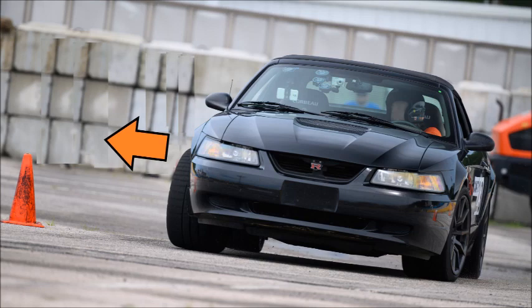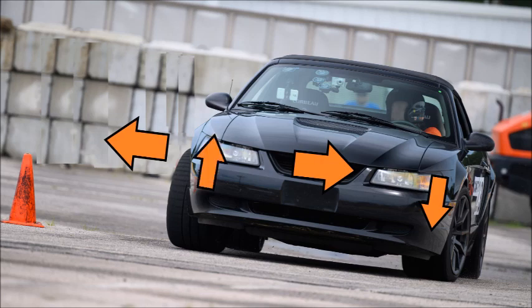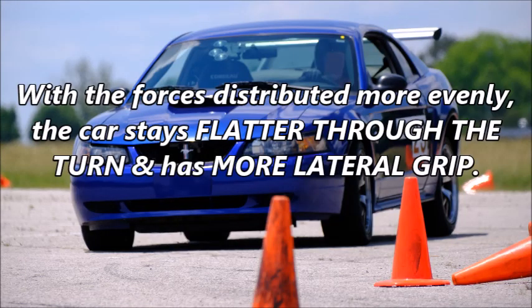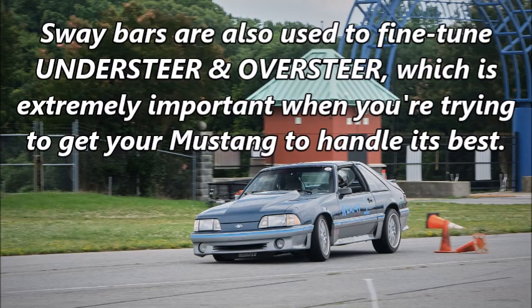When you turn right, the car's body rolls left and loads the suspension on the left side, while unloading the suspension on the right side — that reduces grip on the right side. A sway bar, also called an anti-roll bar, limits body roll by transferring the load from one side of the car to the other. With the forces distributed more evenly, the car stays flatter through the turn and has more lateral grip. Sway bars are also used to fine-tune understeer and oversteer, which is extremely important when you're trying to get your Mustang to handle its best.